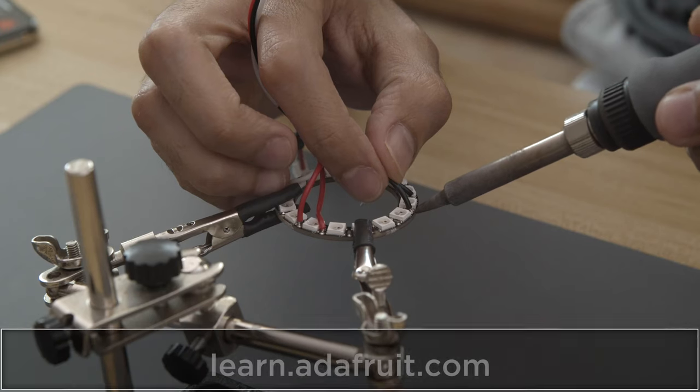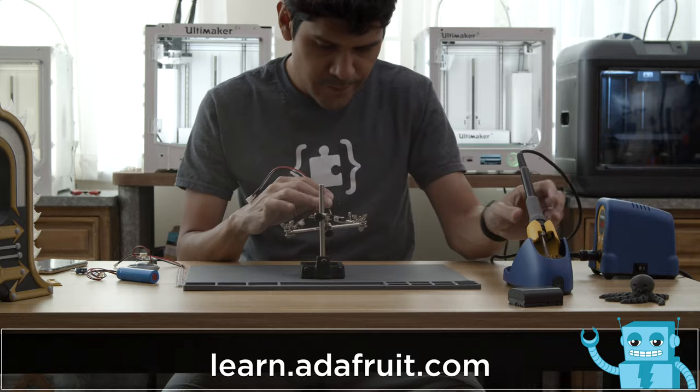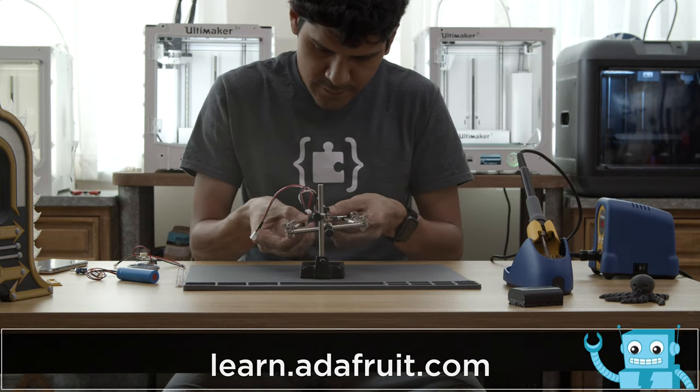To build this project, check out our guide for a full step-by-step tutorial. You can learn how to wire up the electronics, and be sure to check out all the awesome projects on the Adafruit Learn site.